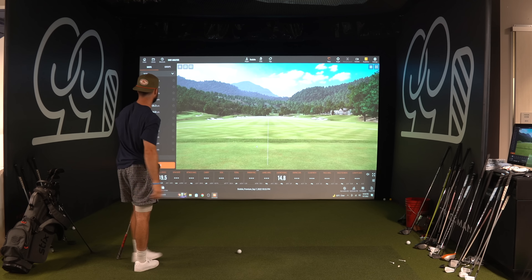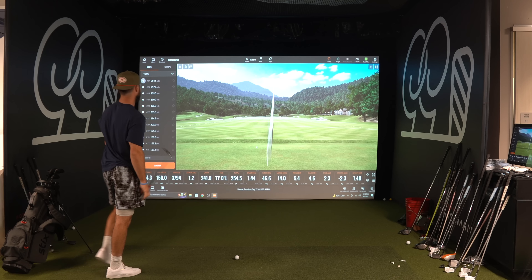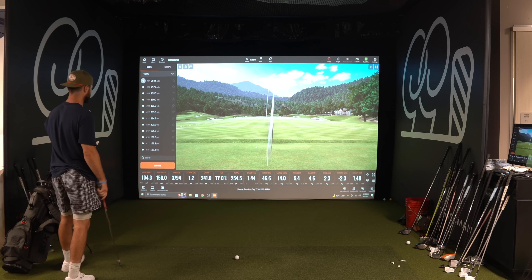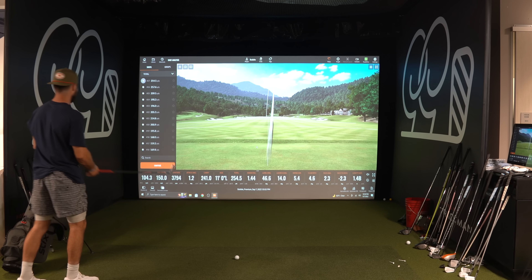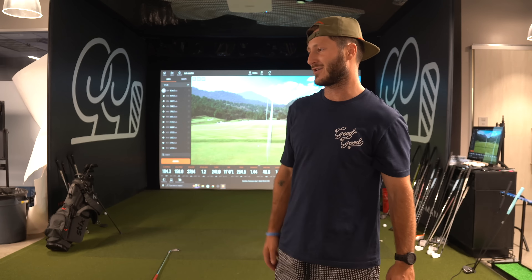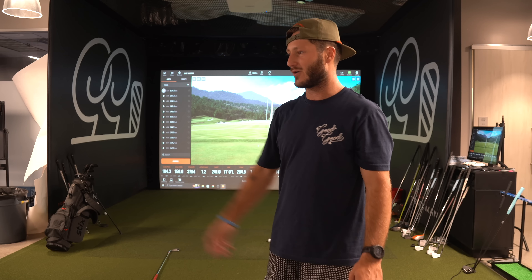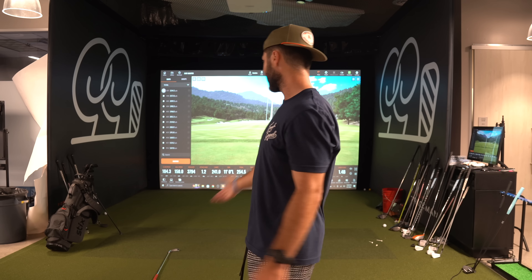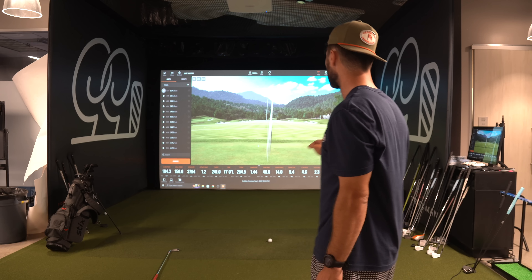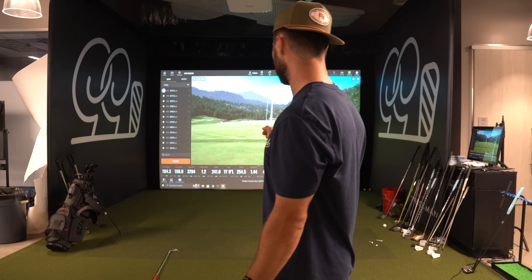That struck very well too — 150 ball speed, 254.5 total. Oh, this thing's fun. But yeah, I'm going to end on that one. This is like the Bubby Golf way of getting fit for clubs — go take them in, get the shafts put in, test them out. If they work, they work. If it ain't broke, don't fix it. Those are the two best four irons I've ever hit — 254.5, 150 ball speed. That thing's beautiful. So nice to have that in the bag, off the tee, if stuff's going awry.